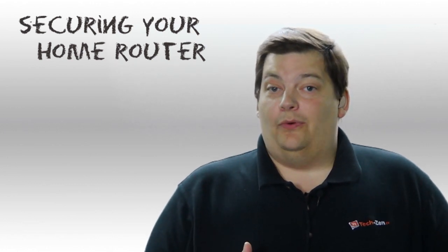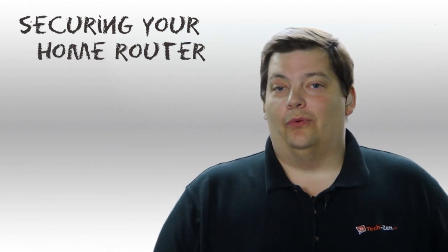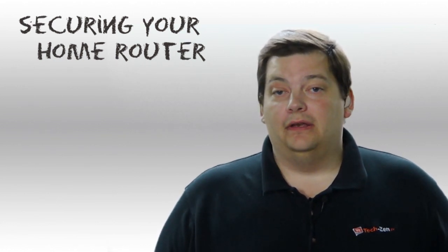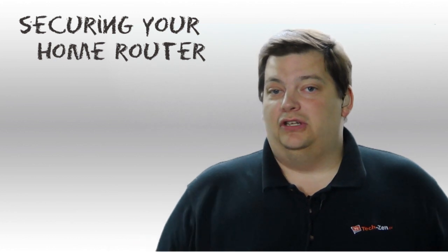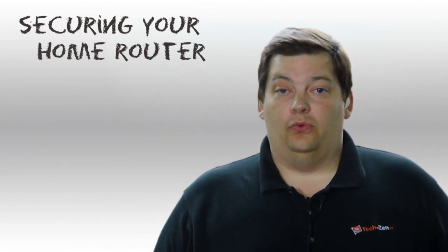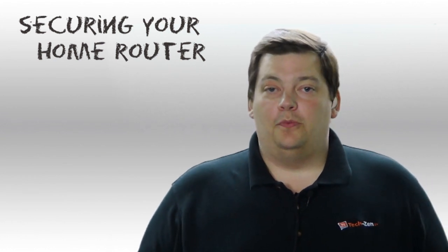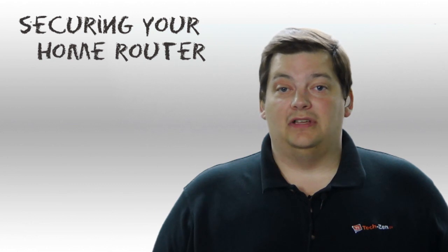Your computers are on that same network, which means if somebody wants to hack into you they can get onto your network, look around, and you never even know it. They can get into your machine, give you malware, take your data. A lot of machines are installed with open sharing, so they can pull things off your machine. You can be sharing things within the house thinking you're safe, but you're not.